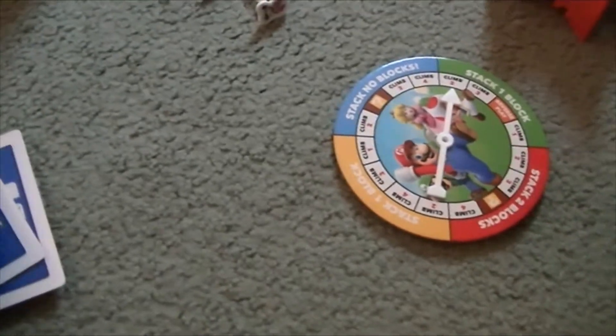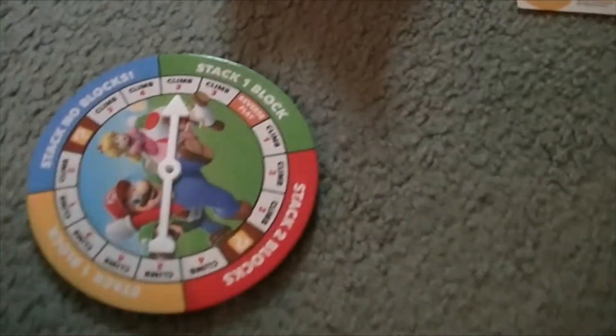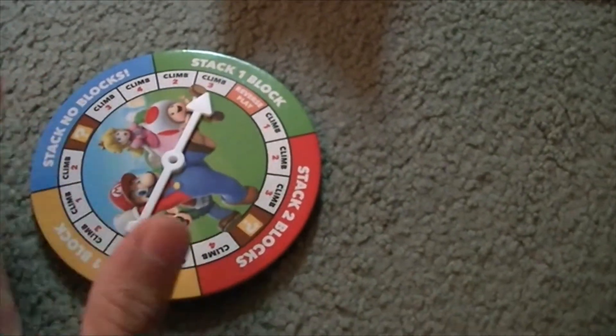Each character came with their own card. And this is the spinner, which just spins like that.